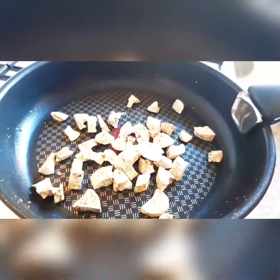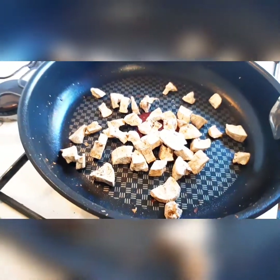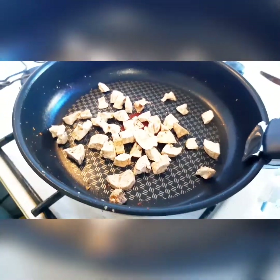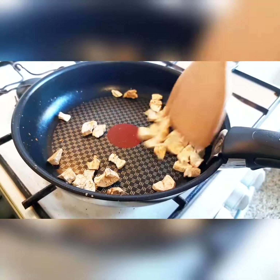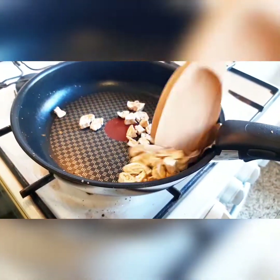Now I'll heat the unripe plantain with ginger — two minutes is what I heated all of them.